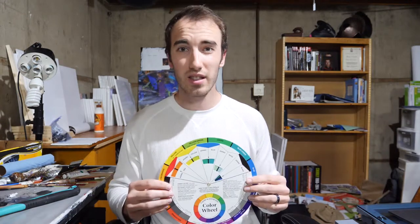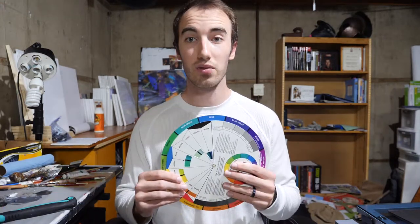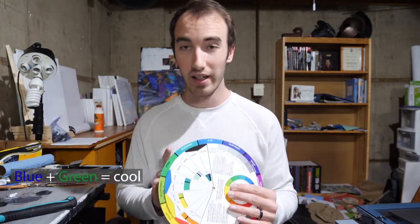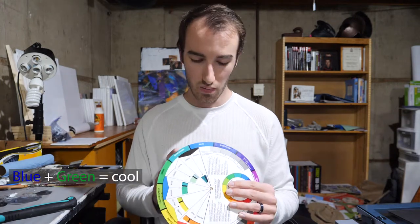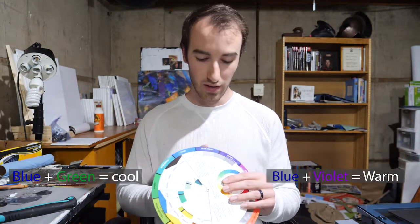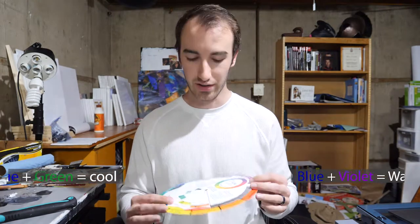Now you can adjust greens. For instance, if you have a sap green, it tends to be more on the yellow side, and that can be warmer since it's a warmer hue. A good color to reference is blue — on the color wheel, when blue goes toward a cooler color like green, it tends to be cooler. When it goes toward violet, it turns to more of a warmer color.